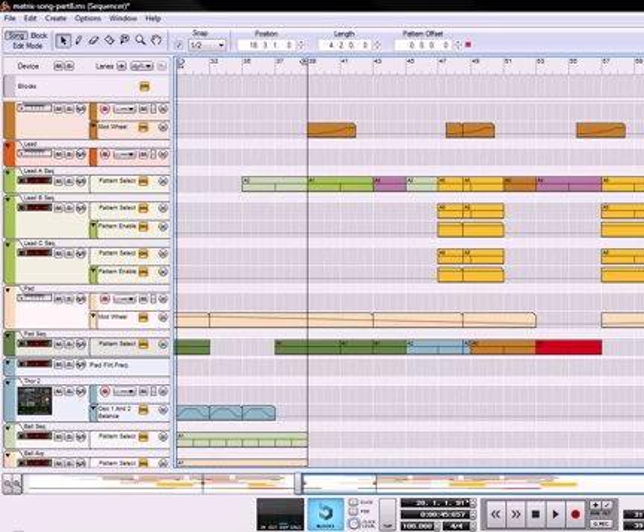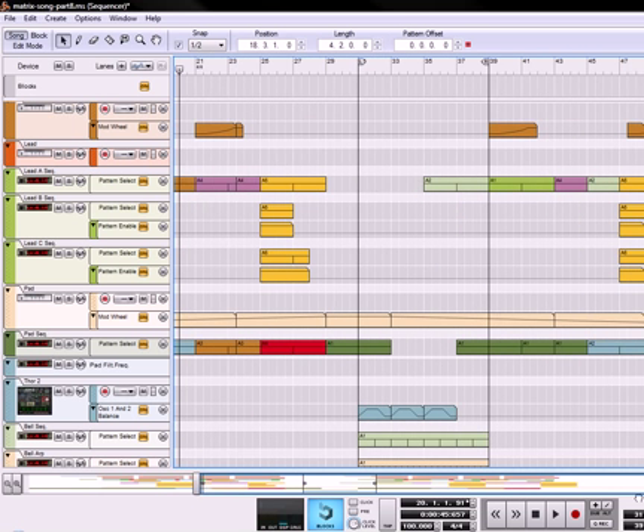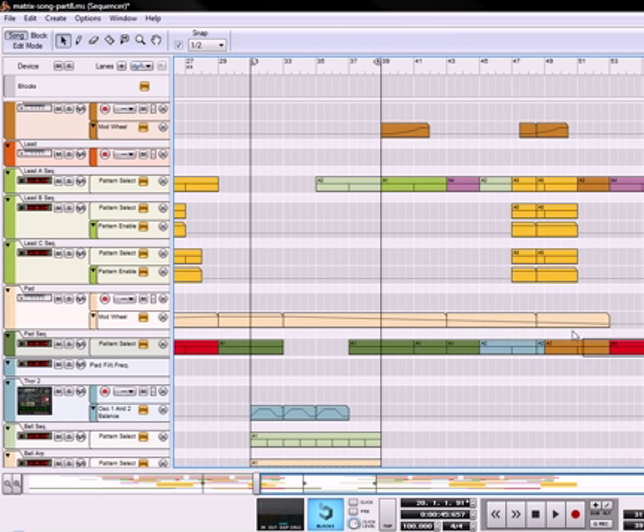Okay, that sounds pretty good. Now what we'll need is a little bit more of an outro, so let's take this and copy this over one more time, copy it over here, move this in here. These are the chords, remember, so we're going to play that and see how that sounds.